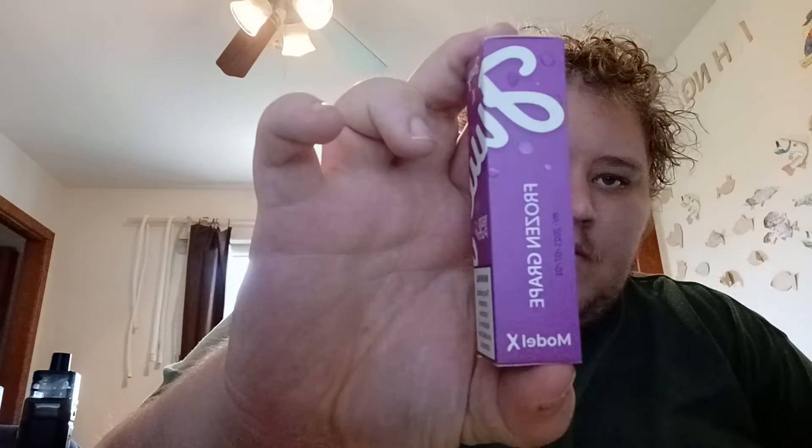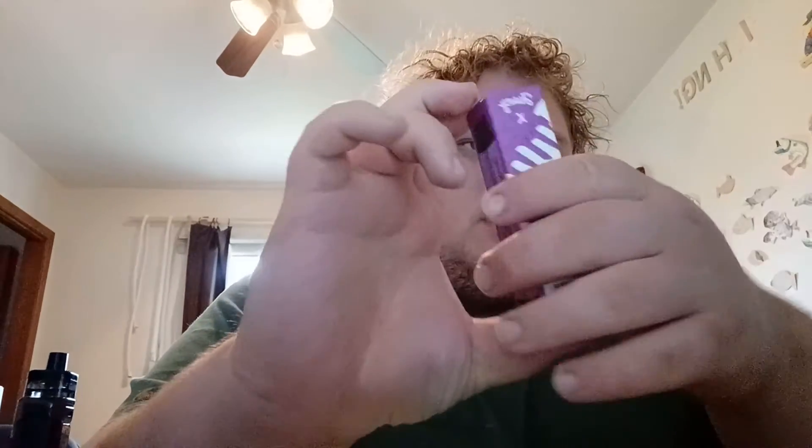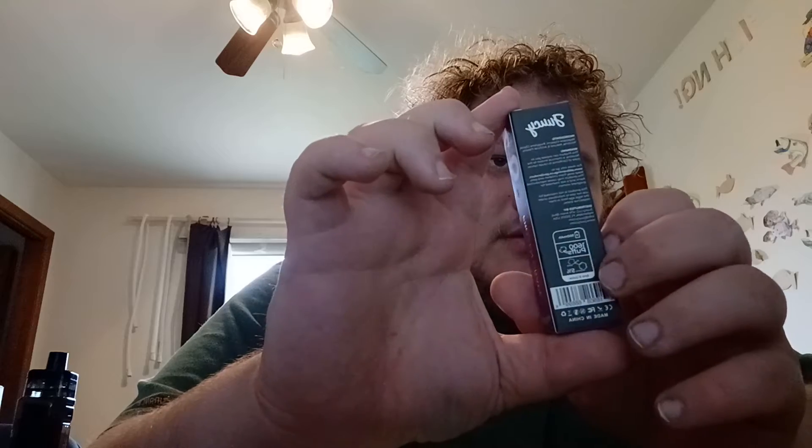Interesting enough. I'll read the specs off for you here, but first I'm going to show it off, throw the box off a little bit. It's standard. It's got 100,600 puffs, it's 5% nicotine, a 950 milliamp-hour battery, and 6 milliliters of e-liquid, so it's going to be good.